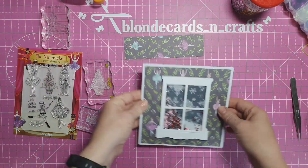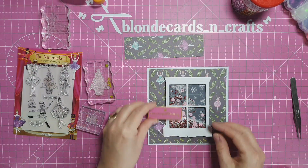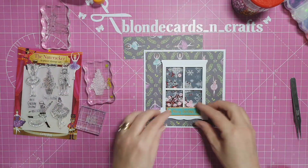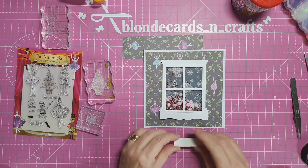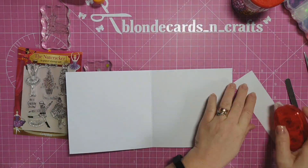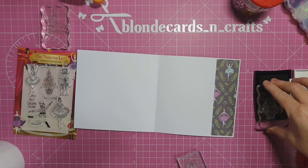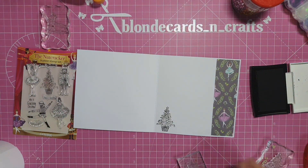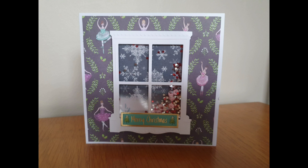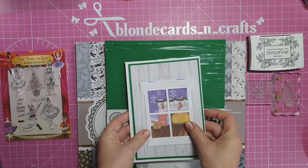I had a lovely pink sentiment piece that would pull out the pink in the dancers, but it was too big for the window, so I'm going with a lovely green one that says Merry Christmas with a Christmas tree on each side - adhering that down onto the bottom of the windowsill with my Stick It tape. There's a lovely piece of leftover paper measuring one and three quarters by five and three quarters that I've put on the right-hand side of the card to tie the front and inside together. I've stamped the Christmas tree and added 'Have a Cracking Christmas' inside. Here are some lovely photos of our second card.